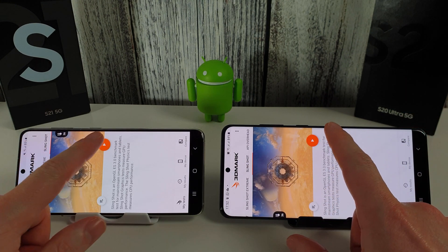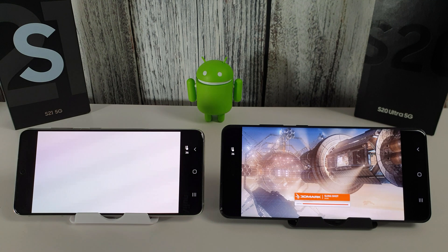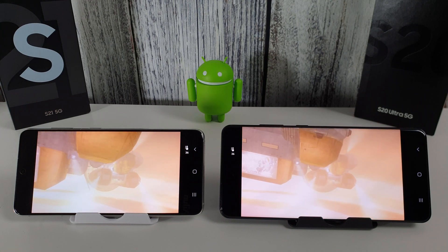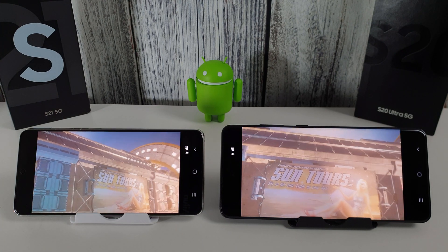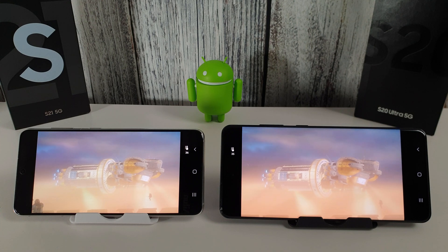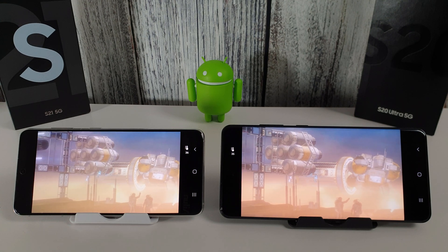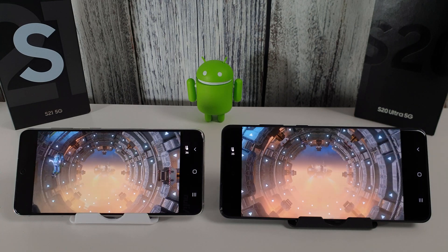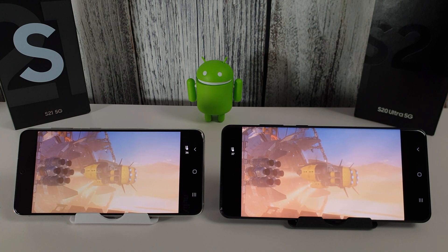Last but not least, we're going to try the Slingshot benchmark, and we're going to run the same test on the system.